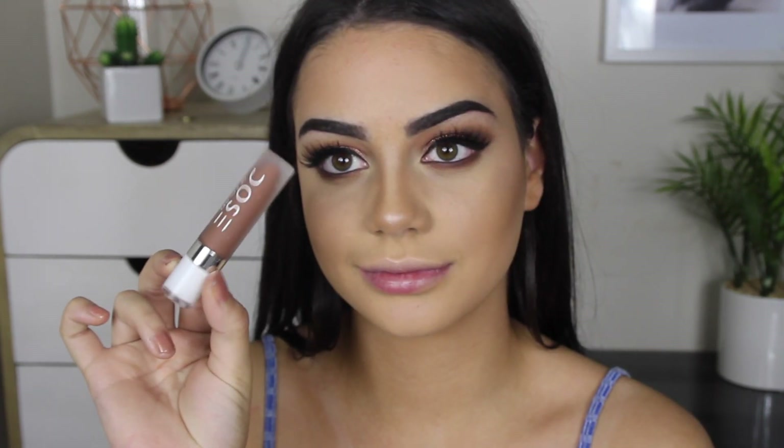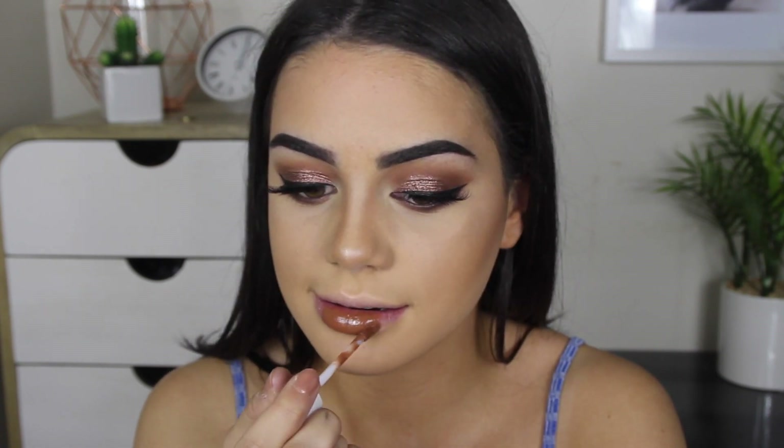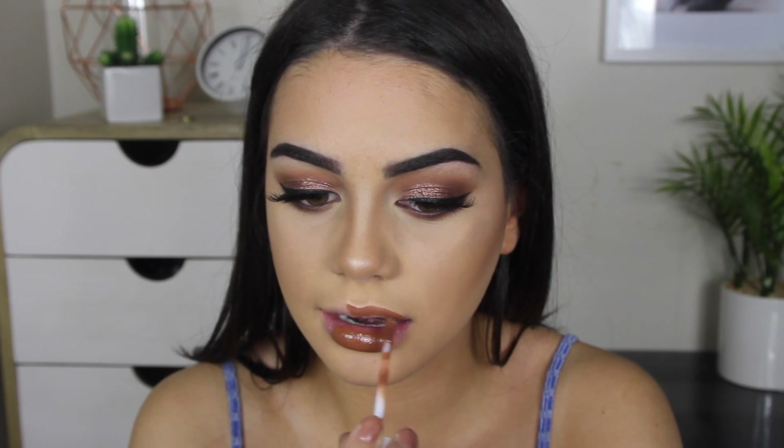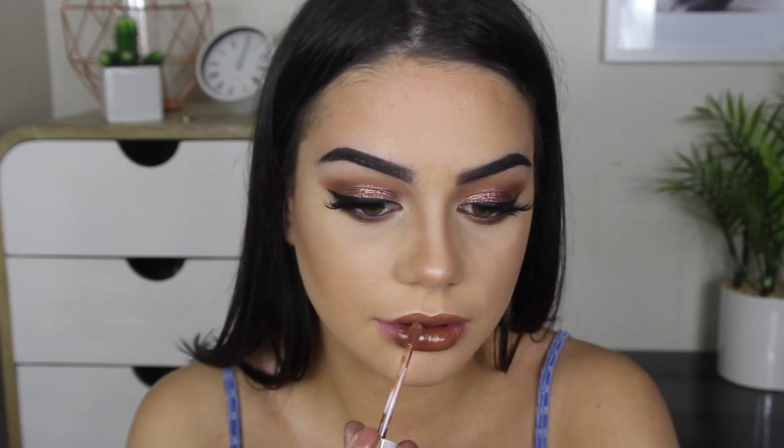The lip color I'm going with today is Dose of Colors Corp, which is so beautiful — they have such a good formula, and I'm obsessed with these liquid lipsticks. I hope you guys enjoyed this tutorial, because that's the end of it. So that brings us to the end of today's video — please make sure to give this a thumbs up, subscribe to my channel, and I'll see you guys next time. Bye!